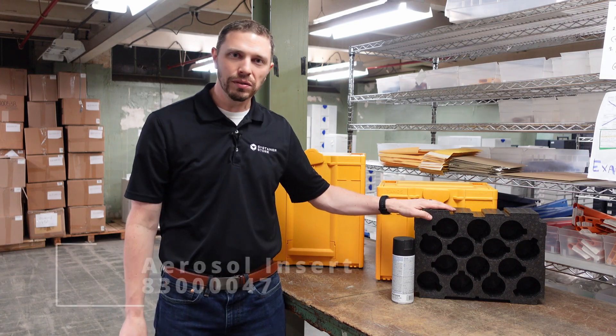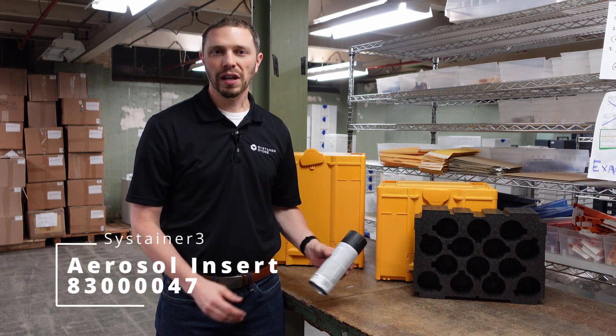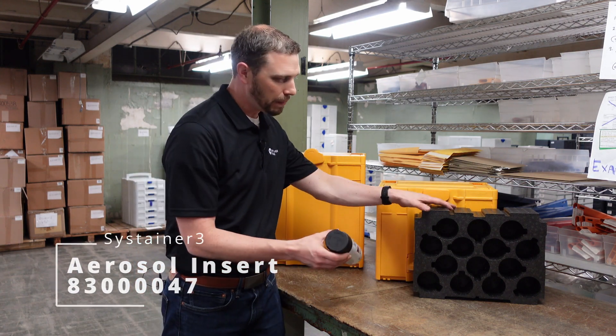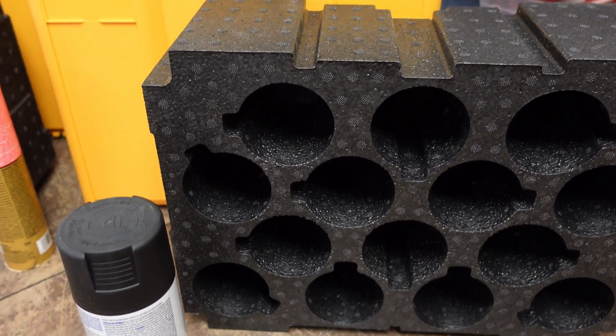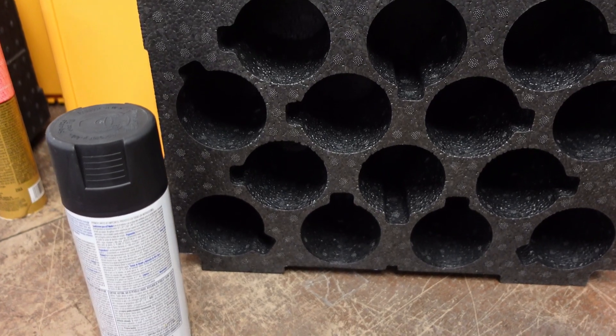For the aerosol insert, they fit 12-ounce size spray paint cans, seated nicely in the holes that are provided. There are even little clearance holes to make sure that air comes out and that the can doesn't get stuck in the insert.